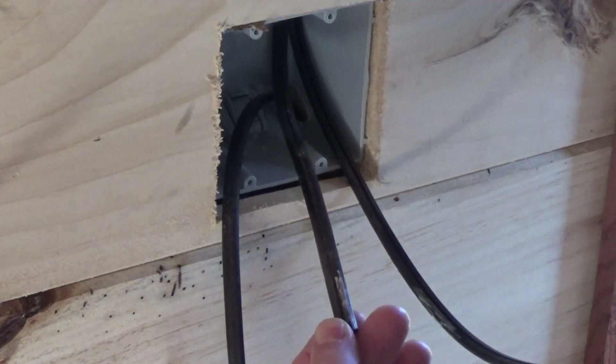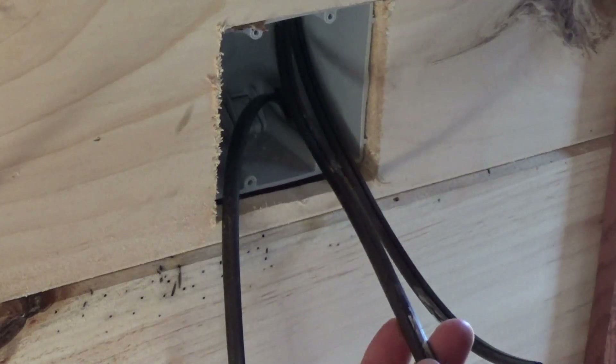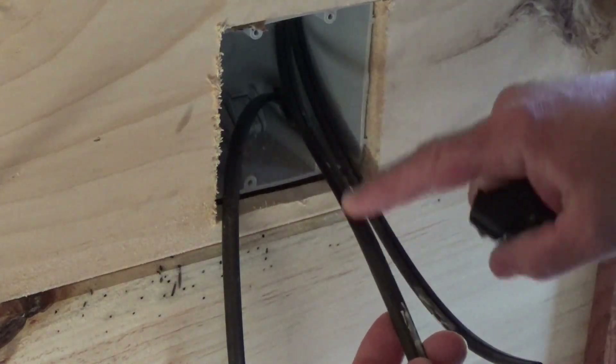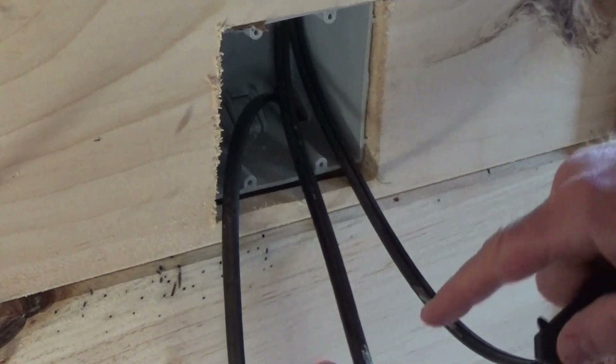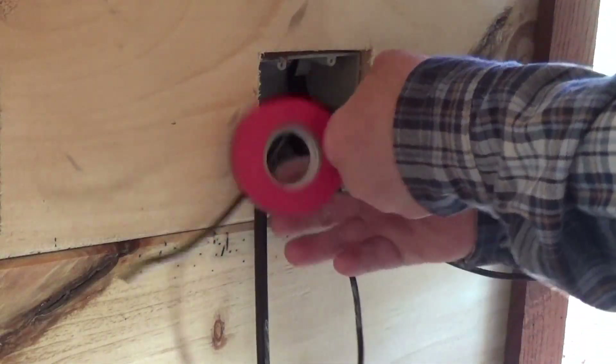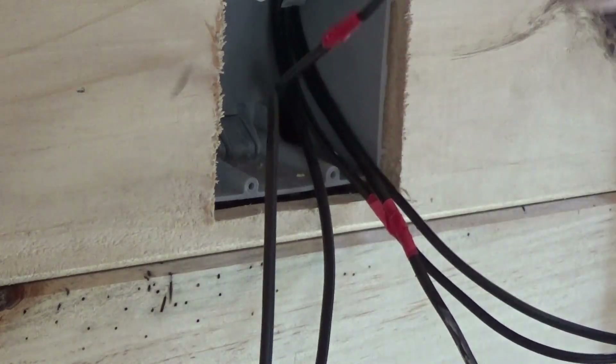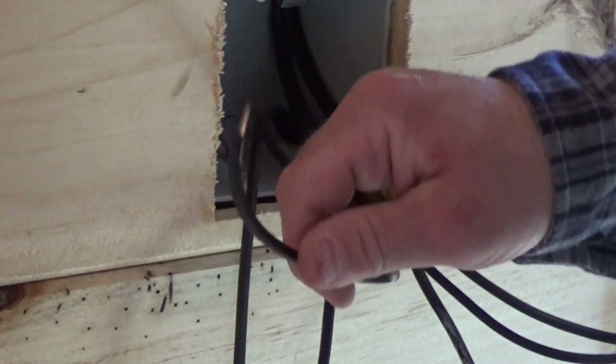I bought this black landscaping wire. It's a 14-stranded two-conductor. It didn't have red or black on it, so I marked one side with a white paint pen so that I kept the positive and negative separate. The home run feed is coming out of the bottom of the box, so I know that's where my power is coming from.